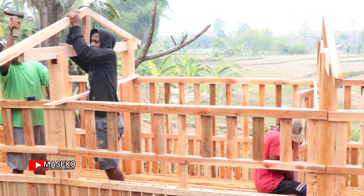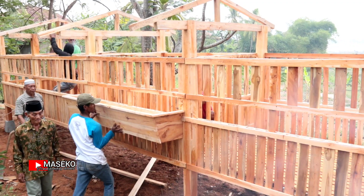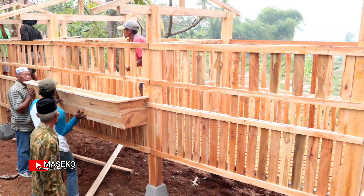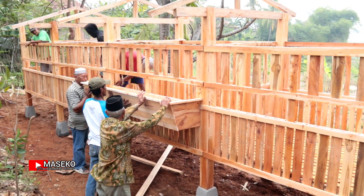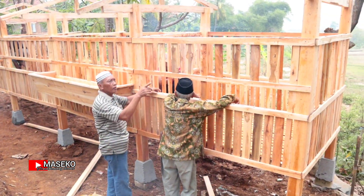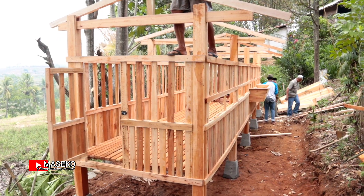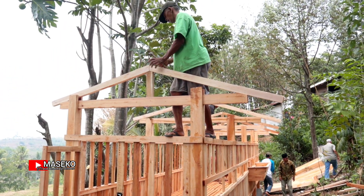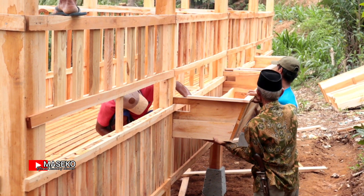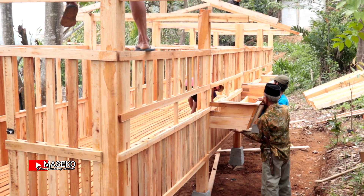Ini pemasangan palungan pakan atau tempat pakannya. Kayu-kayunya tidak diplitur, hanya diserut semuanya, kecuali lantainya yang tidak diserut. Untuk pintunya dari samping, tidak dari depan ataupun belakang.